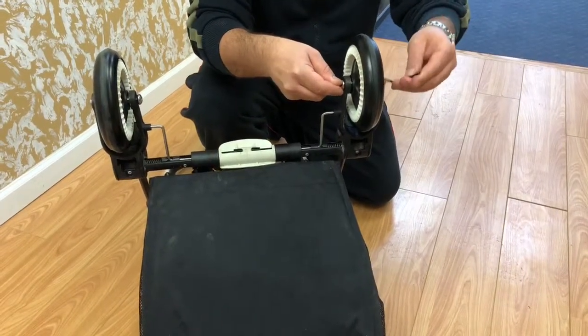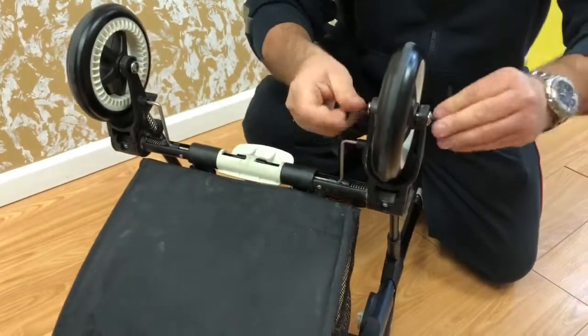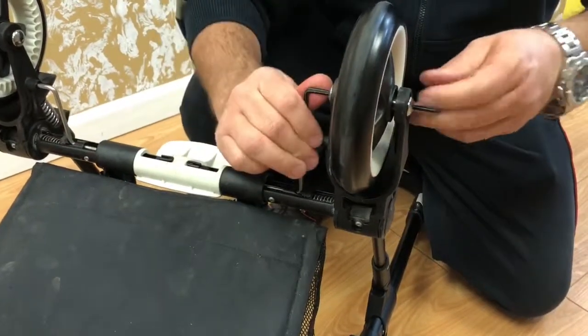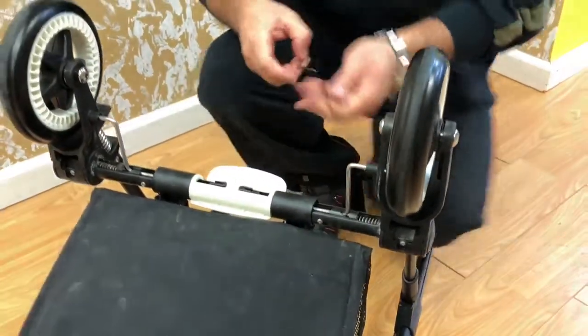I'm going to show you how to replace the rear wheels on the Bugable B3. And you're all set.